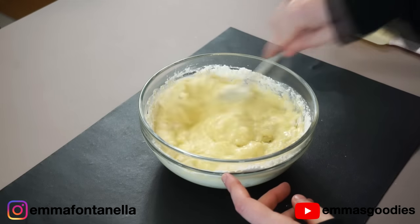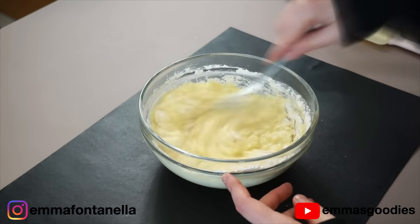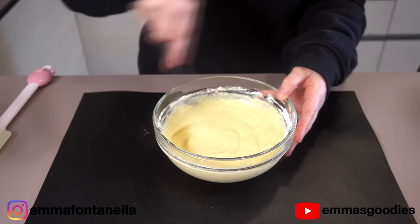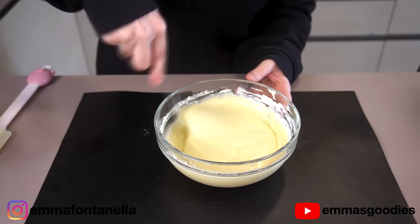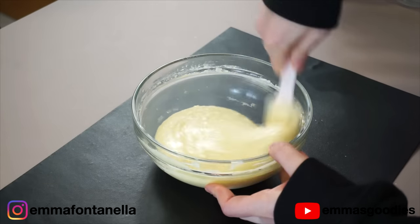Do not over mix, but let's get rid of those lumps. I know some people will tell you a lumpy batter is good, but lumps of flour and baking soda have never been a good idea. This looks pretty good to me. Batter's ready — let's make waffles.